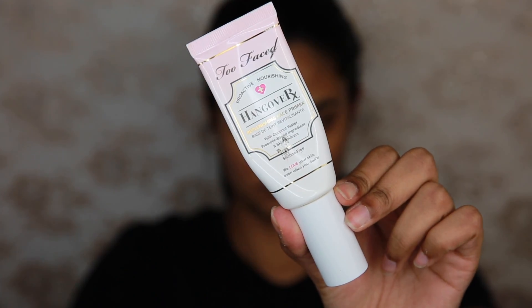Hey guys, Zara here. So today's look is going to be created using some of the new Fenty Beauty products as well as some favourites and some new products as well.